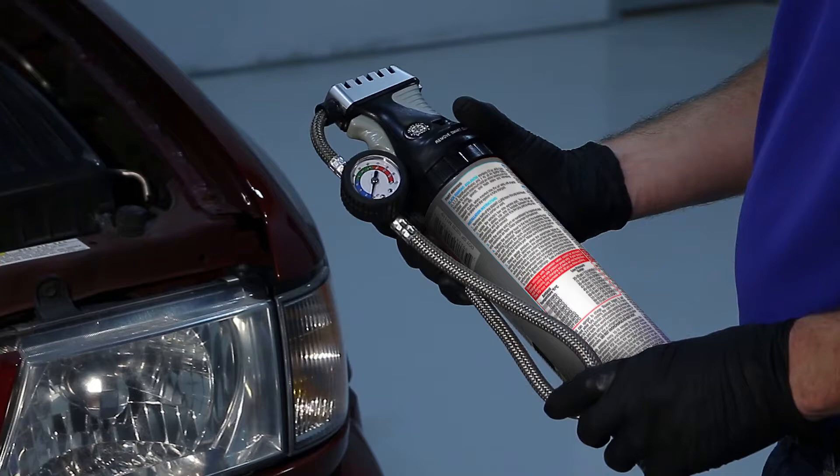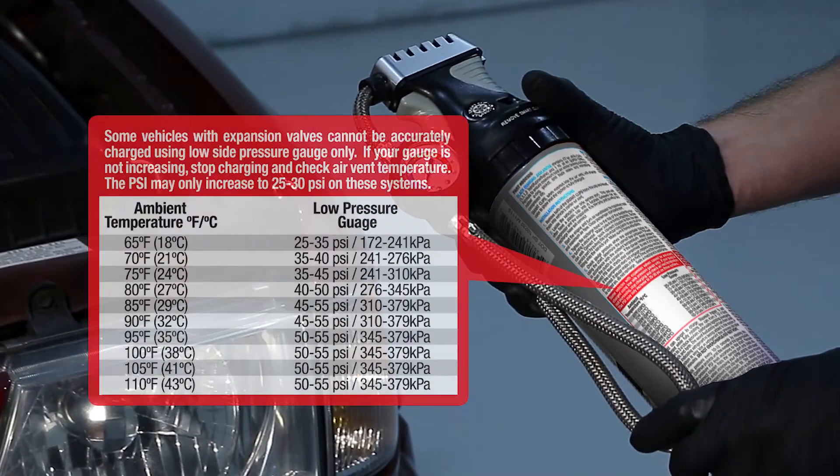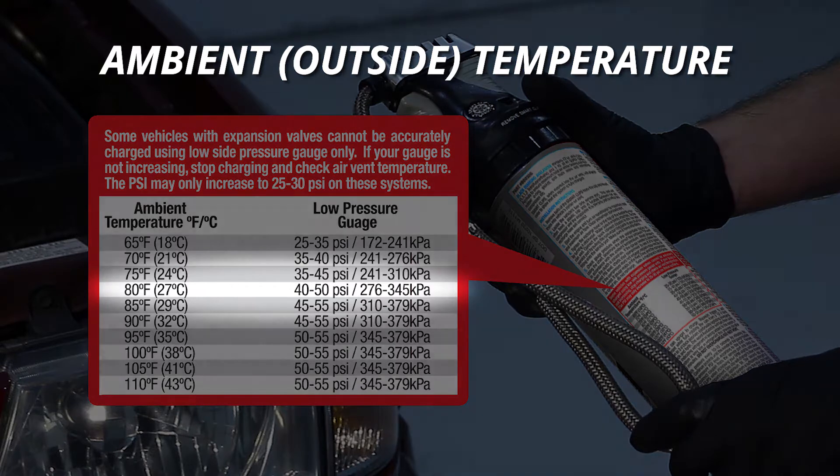As you read the instructions, it's important to note the correct pressure reading we're trying to achieve on our gauge. The pressure chart on the can uses ambient outside temperature to determine the correct pressure. For example, on an 80 degree day, the low side pressure should read between 40 and 50 PSI.